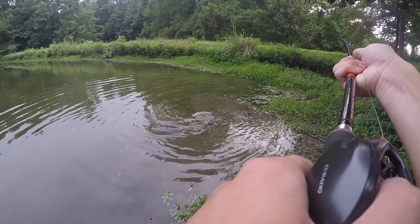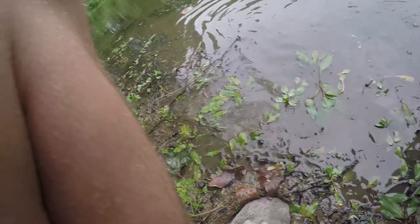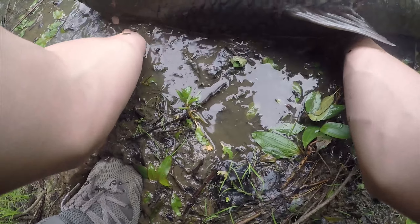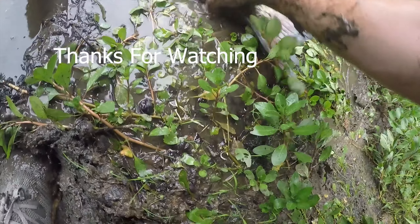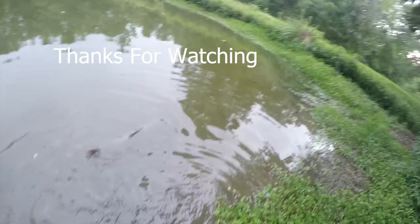Giant grass carp! I hooked him — I've got a giant grass carp. It's huge. How do I hook him with a jig with the weed guard on it? He's taking off — going on a trip. He's trying to jump. 12 pound bass right here!